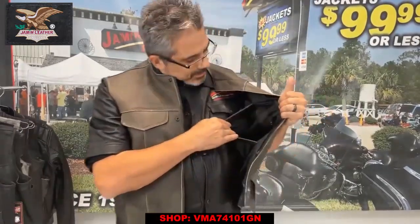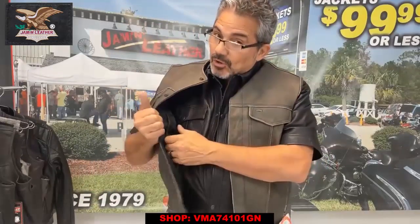It does have a CCW pocket — one on this side and one on the other side — because they keep your firearm in place, or your cell phone nice and handy, or any other item like a vape pen or cigarettes, whichever you need to carry with you.